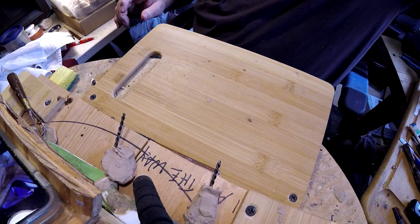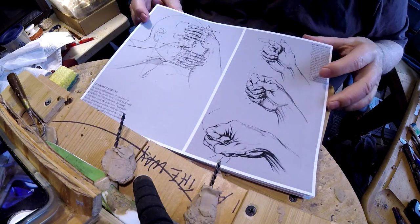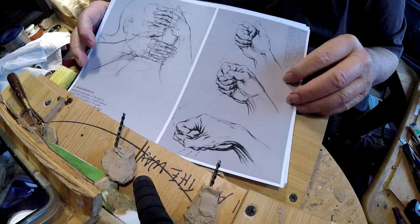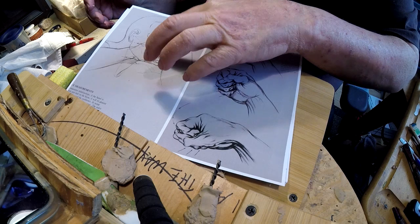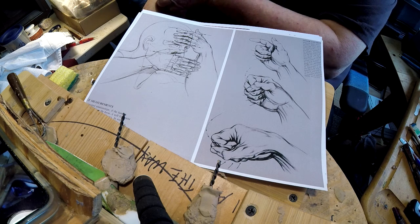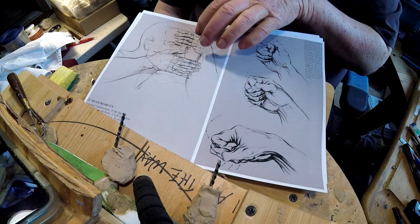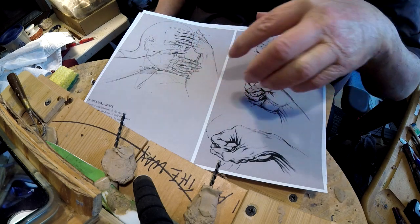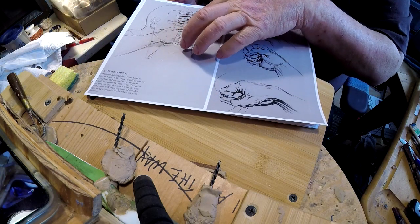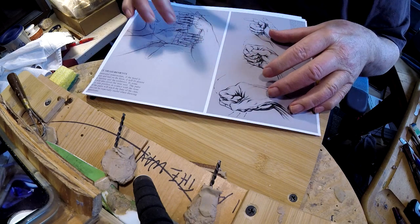I've got several reference materials from art books. One of them covers the proportion of hands to the face — from about the hairline down to your eyebrows is about the width of the fingers. From the bottom of the chin to the bottom of the nose is the width of the hand as well. So those are two measurements that you can take.